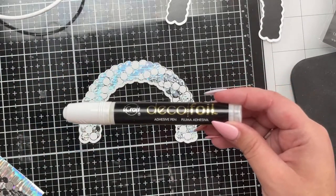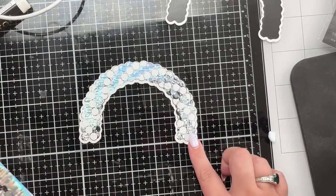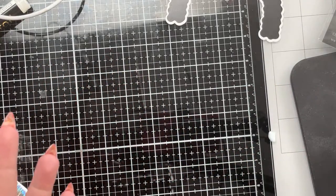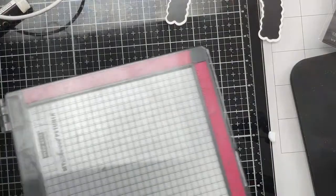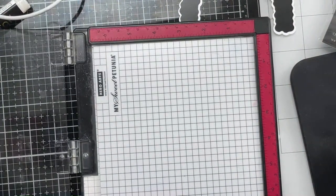This pen is the ultimate boo-boo fixer and also the ultimate way to add some flair to your stamping. I'm gonna put this onto my laminator to dry - there's another tip: put it on your laminator to dry fast. You're asking how do you foil without a laminator? Let me show you a few different ways.